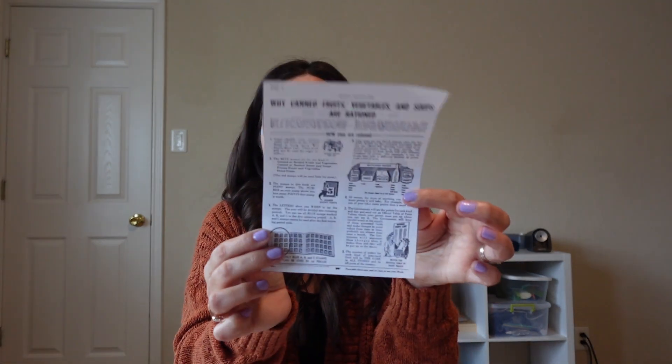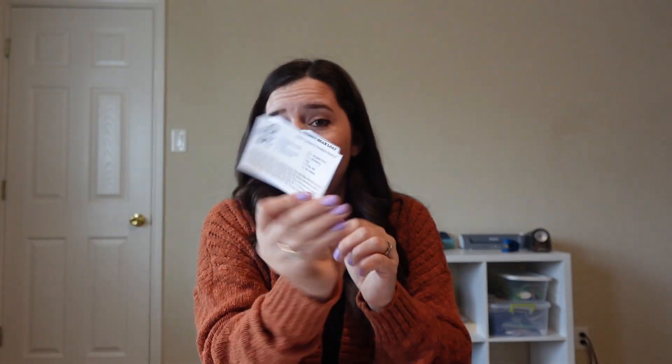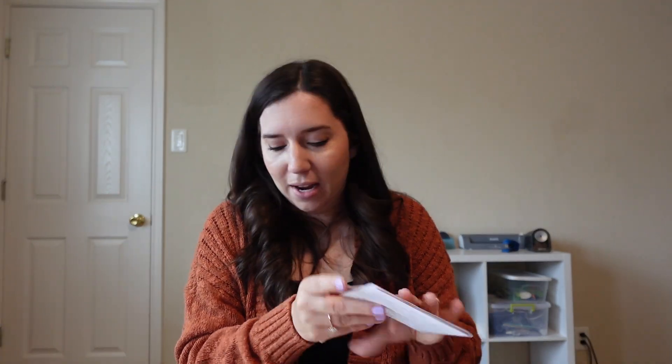The booklet shows how ration cards were used — a sugar purchase receipt, a kidney bean loaf recipe — and they learned about how during World War II there were Meatless Mondays and Wheatless Wednesdays. They also learned about stamp usage, basic mileage rationing, and care packages that were sent to soldiers. It was really interesting for them to make.